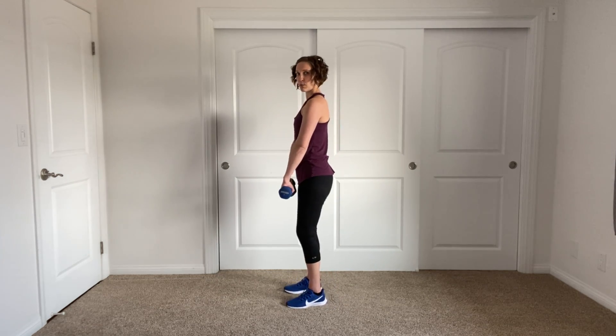We have one more exercise to do — upright rows. Soft knees, standing tall. Palms are facing you, palms facing your body. We're going to lift the elbows — lift the arms. Imagine like you're zipping up your jacket for an upright row. Zip up and lower down. Notice my elbows are staying slightly above my wrists. Wrists are strong and straight — don't let them flop around. Set those weights down.